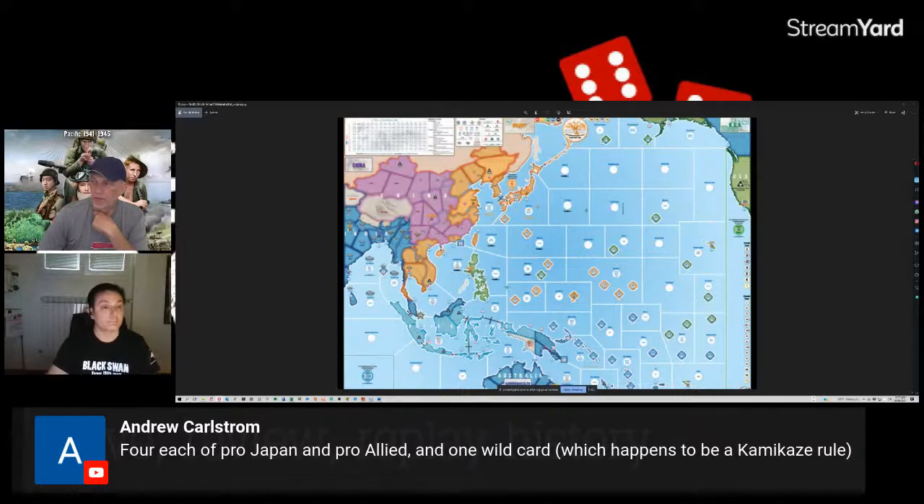This is very much like partisan activity on the Eastern Front — pop-up bad guys appearing in the wrong location. Japan is really going to have to keep track of these elements across the breadth of their holdings. It's a suggestion: if you don't garrison properly, you will discover why.